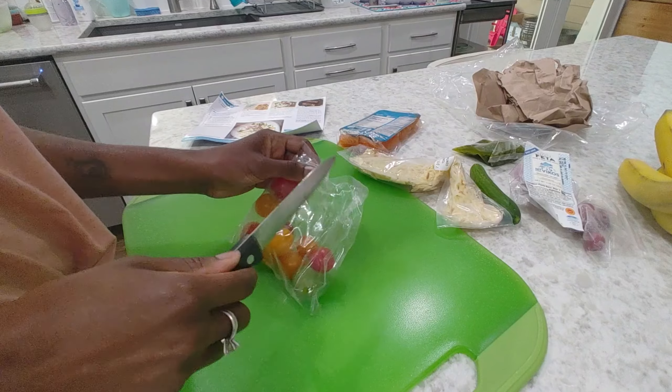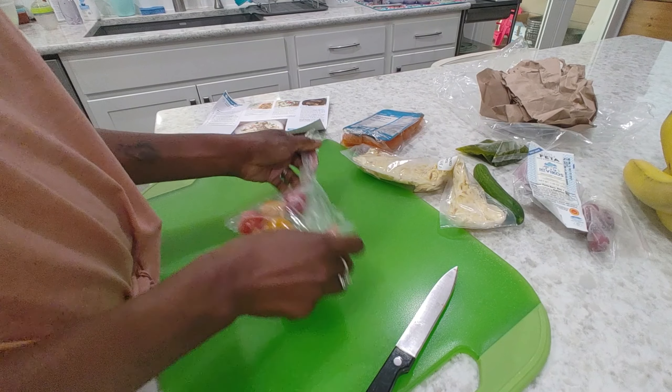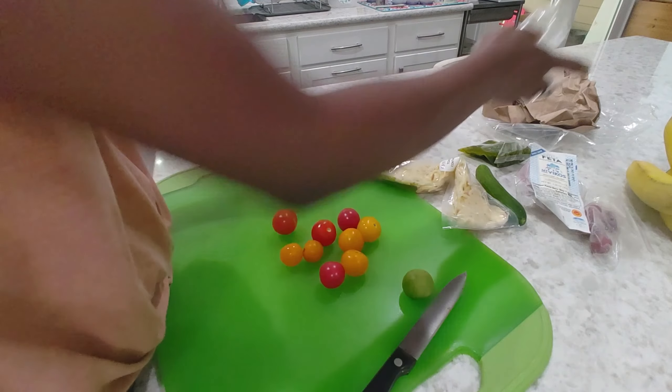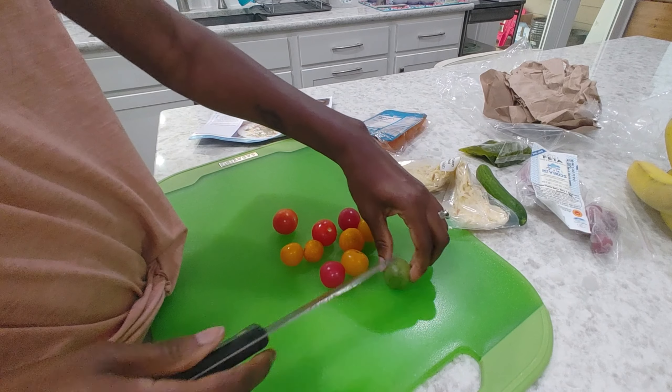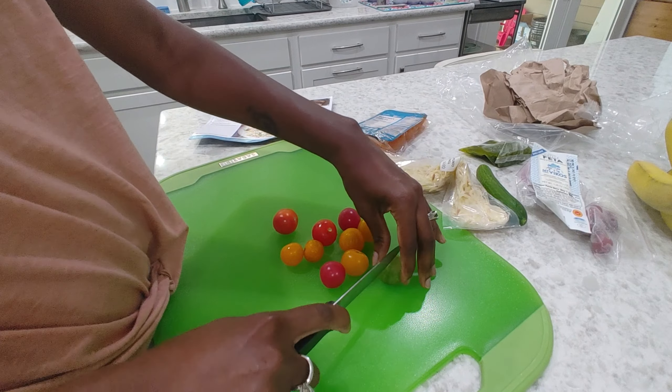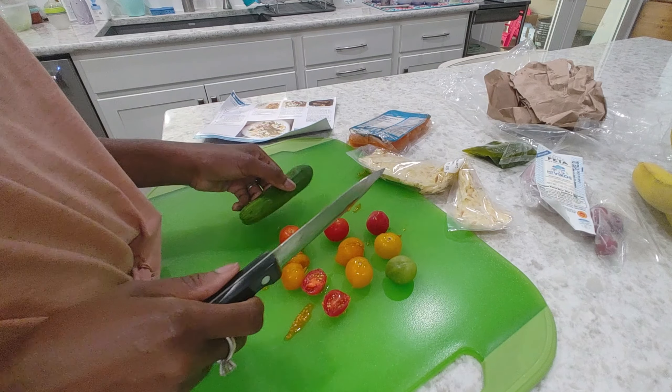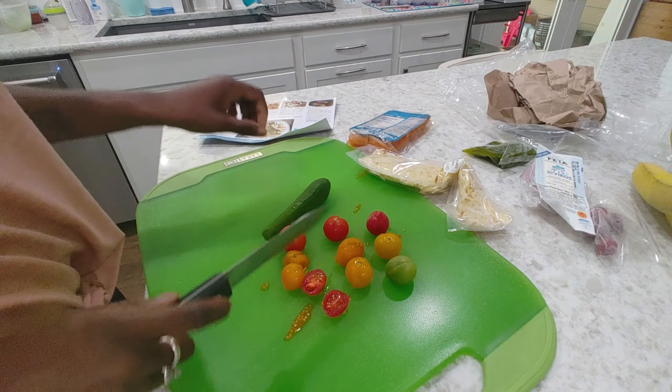Alright, a few ingredients — hopefully this means very quick preparation. We need to cut our toy box cherry tomatoes in half. Let me break out a cutting board here. Then we'll slice our Persian cucumber lengthwise in half and then into thin half moons.